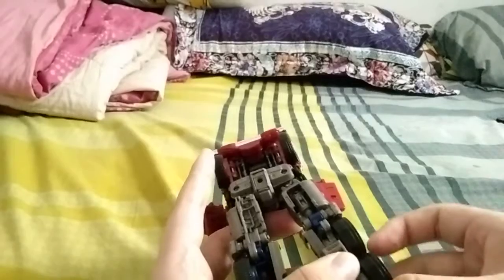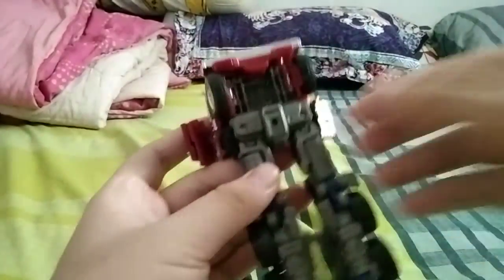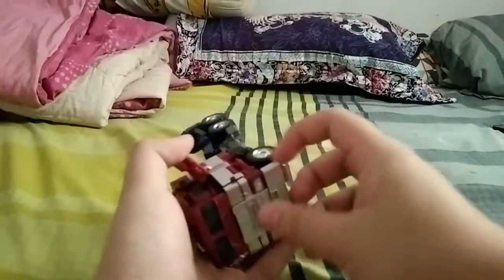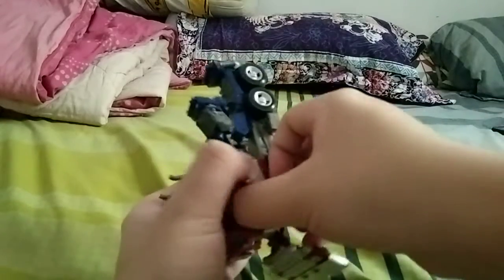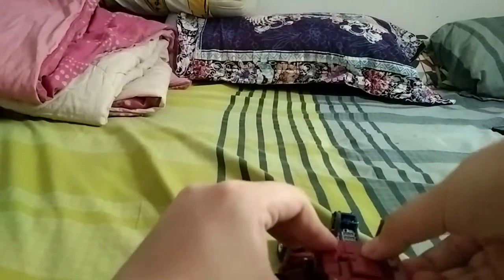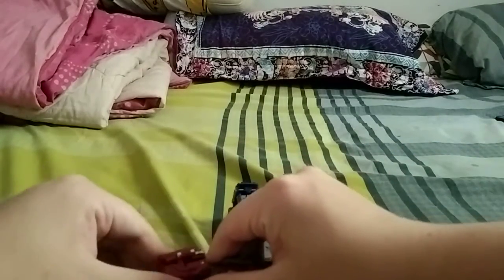Alright, there we go. Turn it over, fold these down and fit it into this little notch right here. Fold a few panels in, then fold these up. Continue with the truck section — hold this up, pull out the front rail section, fold these down, fold the arms out, fold these up and fold them around.